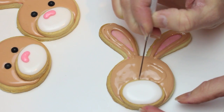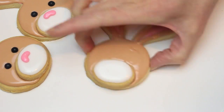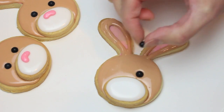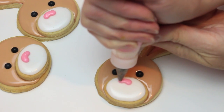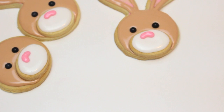Now I can pick up the little nose cookie and drop that in, pushing it into the icing a little bit. Give it a shake to smooth everything out. I'm dropping in my pearls — using the big ones. Now grabbing my pink icing and drawing kind of a jelly bean shape for the nose. And that's it — we're going to let this dry overnight before putting everything together.